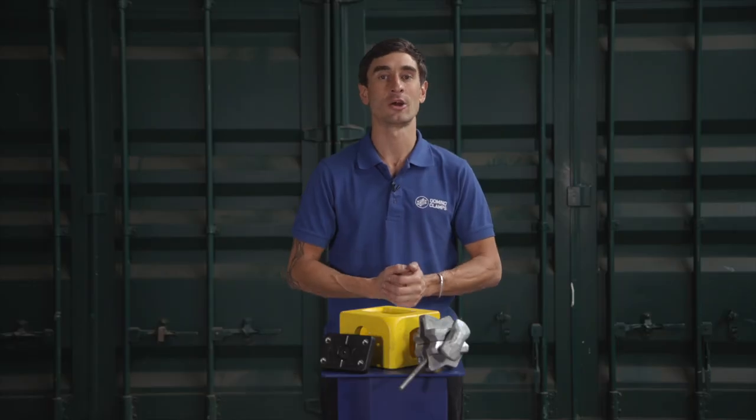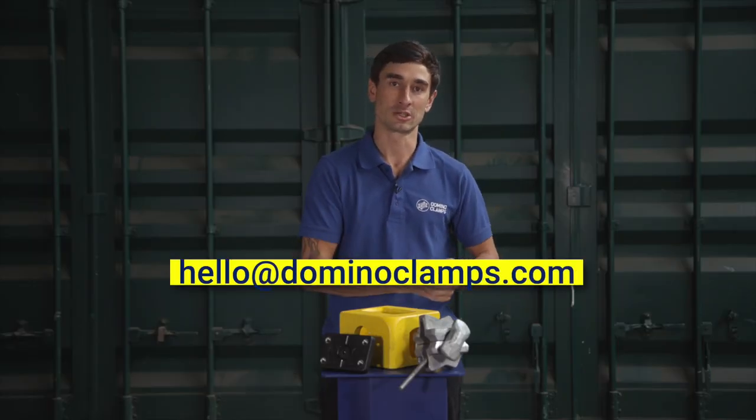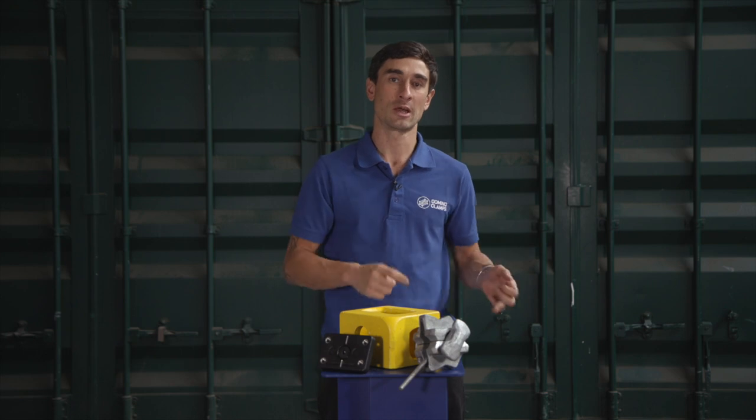I hope that makes things clearer. If you do have any further questions, don't hesitate to email us — the email is hello@dominoclamps.com — or you can just pop your question in the comments section below. Please subscribe for more information videos and how-to's about how to use Domino Clamps and more information about shipping containers. Follow us on the other socials as well — we're on Facebook, Instagram, and Twitter, always forward slash Domino Clamps. In the meantime, happy clamping!